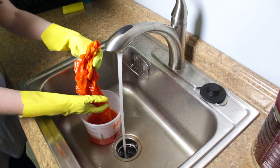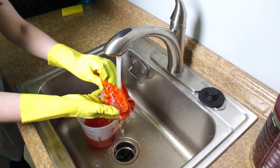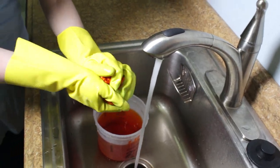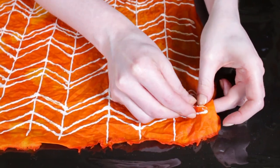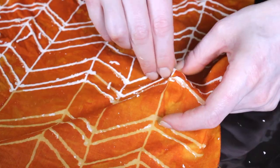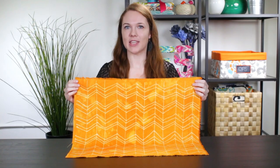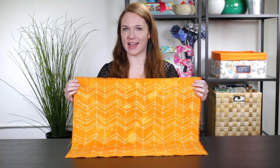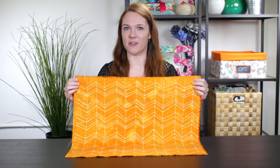Rinse in warm water then cold until the water runs clear. Depending on the glue you used, rub it off as you rinse or peel it off later. Machine wash on cold and hang dry. Using glue is an easy way to create a beautiful batik effect. You can dye the fabric multiple times with different patterns to build up more complex designs. Experiment to create unique fabrics of your own with this batik method. Thanks for watching this OFS project.